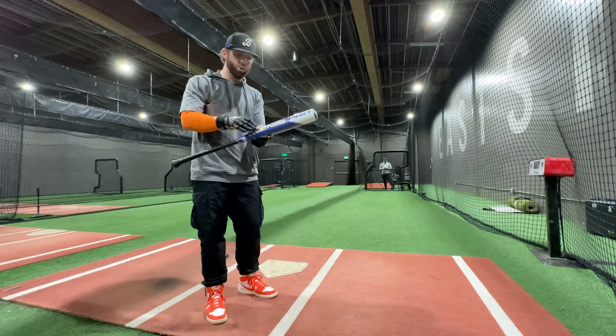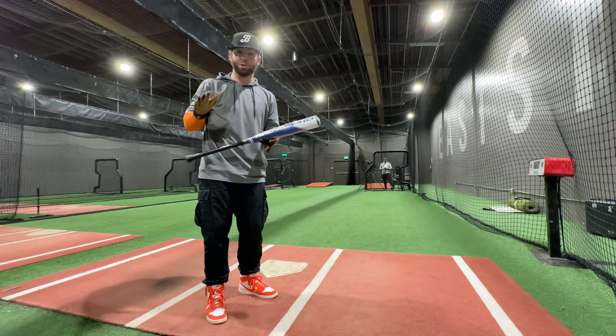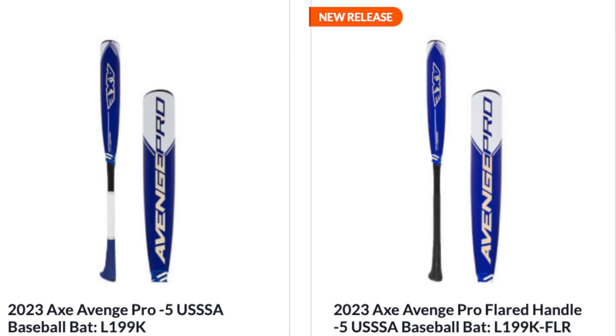What up, what up, folks? We have a new release from AxeBat. This is actually the updated version of their U-SSA Drop 5 Composite, the Avenge Pro.